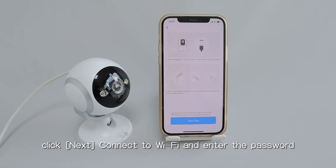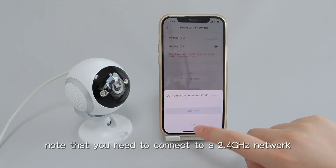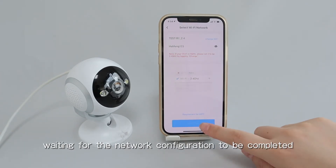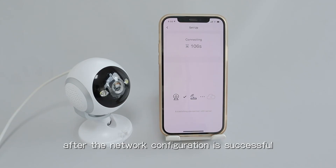Click next, connect to Wi-Fi and enter the password. Note that you need to connect to a 2.4 GHz network, waiting for the network configuration to be completed. After the network configuration is successful,